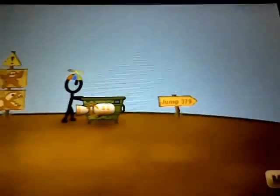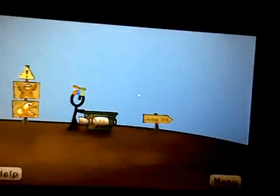So you have this here. As far as you can see right now, I'm pretty far — I'm on jump 379, that's a lot. I've played this a lot of times. And as you can see, my guy looks different because I bought everything.